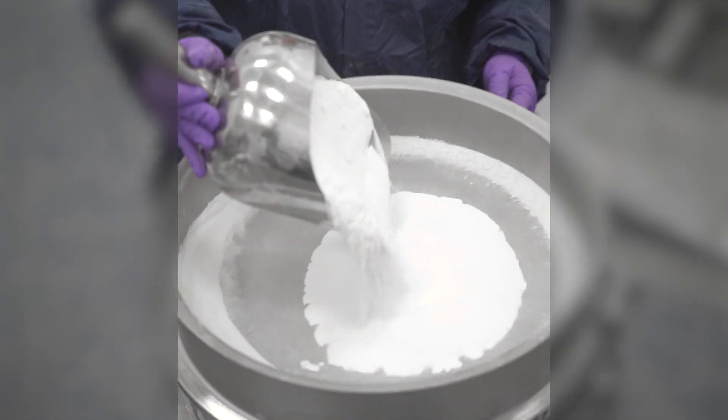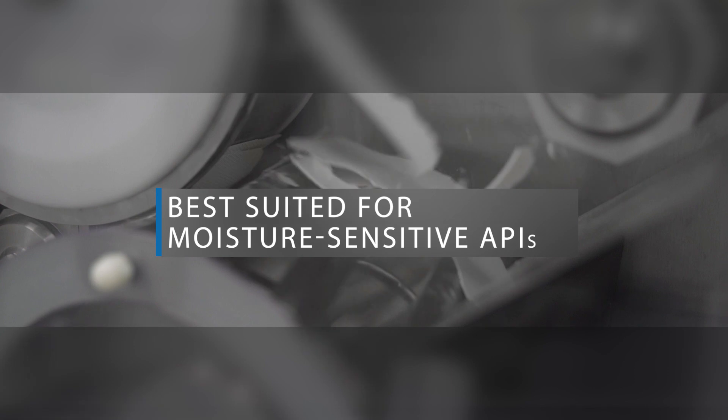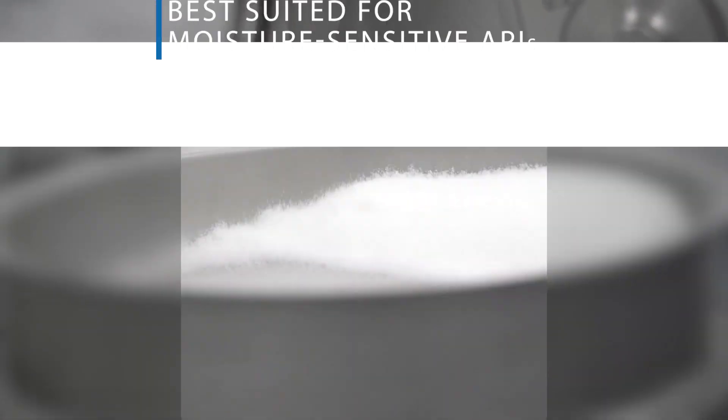Roller compaction is a dry granulation process for materials that are sensitive to heat and moisture. Unlike wet granulation processes, it does not require liquid binders, alcohol solvents, and high temperature drying, resulting in a more consistent, higher quality granule.